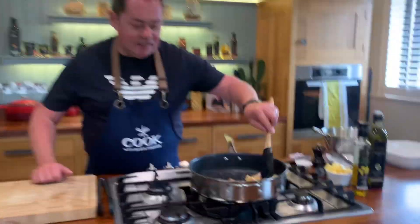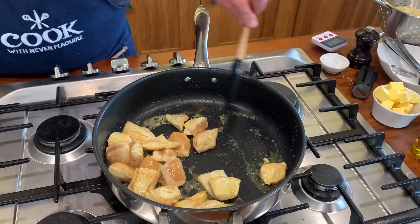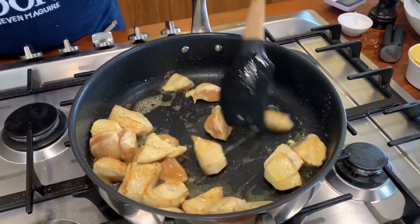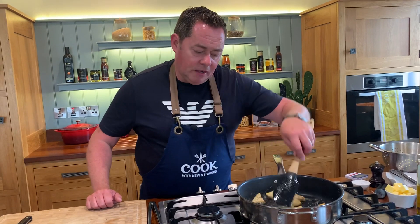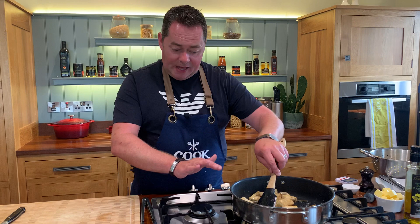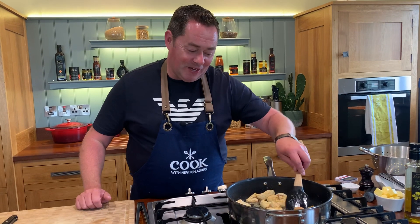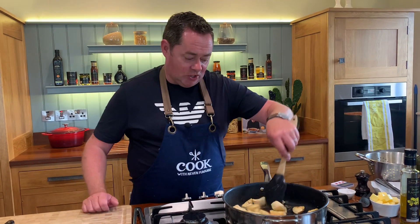Keep the pan nice and high to get a little bit of colour on the chicken — that's really important. I'm using the spatula just for flipping it over. My whole idea is just to seal off the chicken; it's not fully cooking in the pan, it's going to cook in the oven, where it'll absorb all the lovely juices from the tomato sauce.